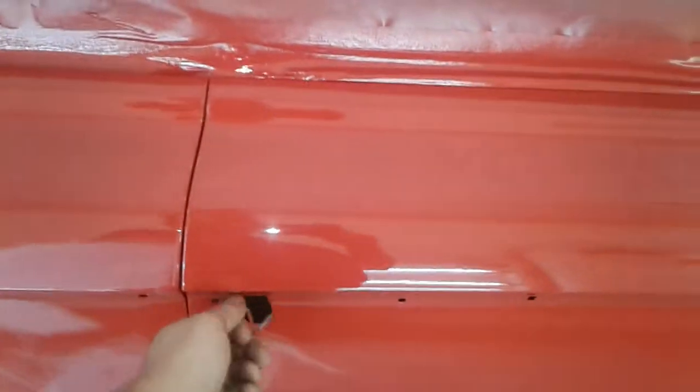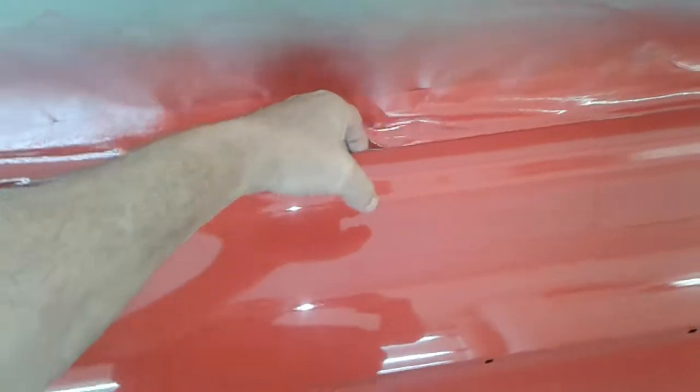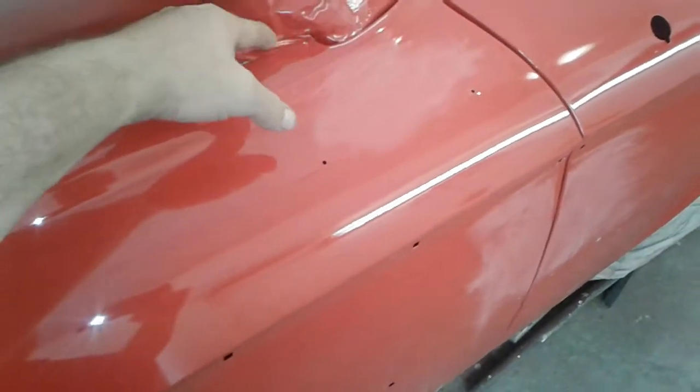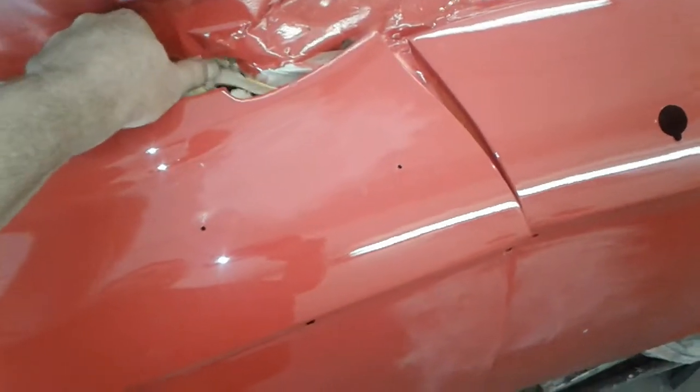You're gonna have to buff and clean on it. He painted the jams a while back. Let's see if I show you the jam. We taped it up where it wouldn't get overspray — it did pretty good.